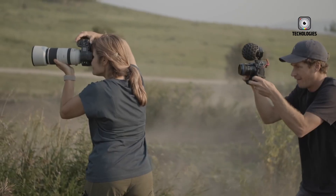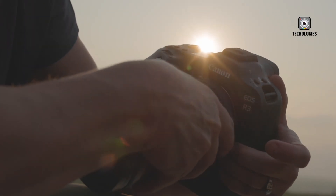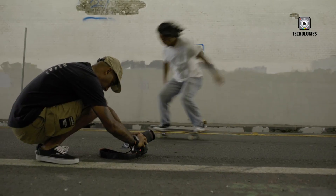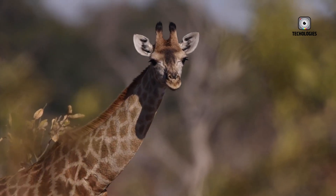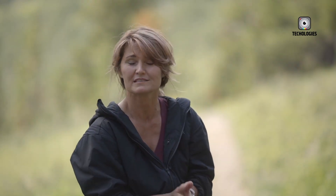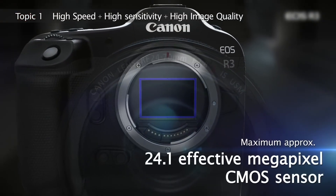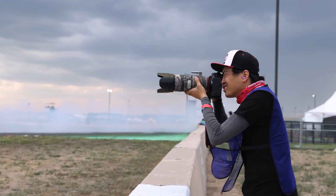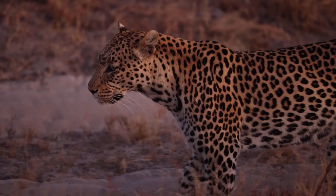Videographers will find the Canon EOS R4 equally compelling. The camera is capable of recording 8K video internally at 60 frames per second in 12-bit Canon Cinema RAW Light, providing cinema-grade quality without requiring an external recorder. It also supports 6K ProRes RAW output via HDMI and 4K oversampled recording up to 120 frames per second for ultra-smooth slow-motion footage. Canon has addressed the challenge of heat management in high-resolution video shooting with a redesigned heat dissipation system, featuring internal heat sinks and passive airflow.